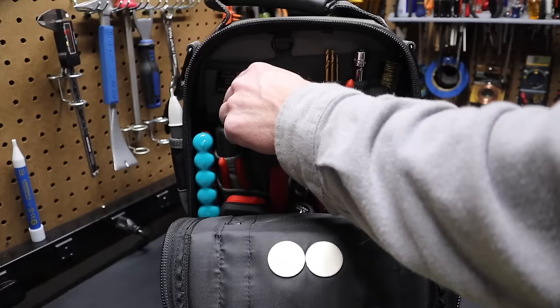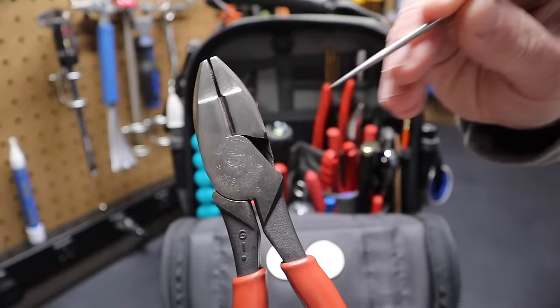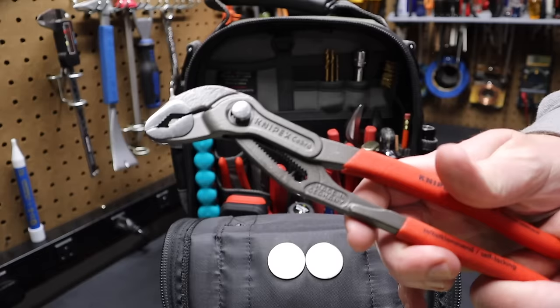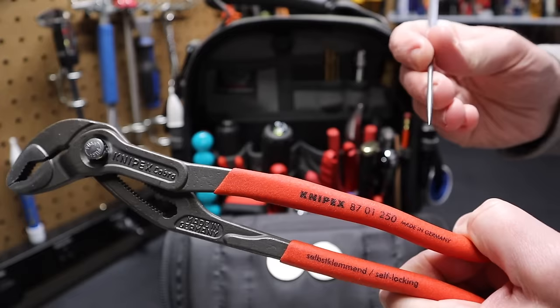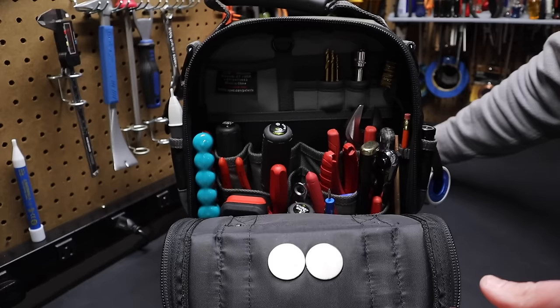Going through the tools: I have a pair of lineman's pliers — these are the Klein HD 213, an excellent pair. I also have a pair of Knipex Cobra pliers, 10-inch, model 8701250 — the 250 refers to the millimeters in length, which converts to about 10 inches. You just push the button to adjust them.